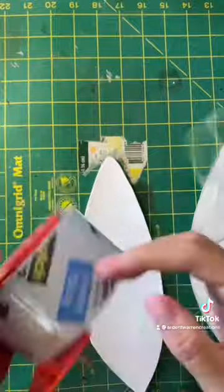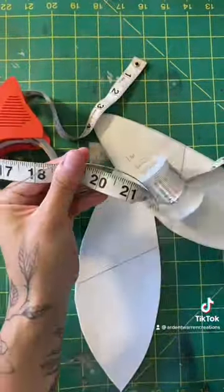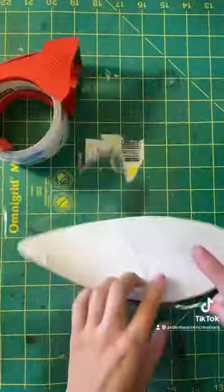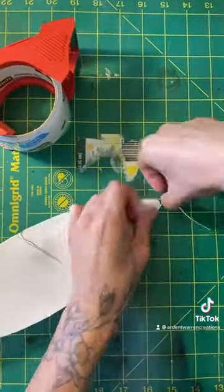I'll just use my regular method of using packaging tape and wrapping the wire around the perimeter. For these ears I use Beadsmith 18 gauge copper wire. Because the wire is so thin, I don't have to worry about making a bump in the middle. You can also just cut the foam into two separate pieces. And that's all there is to it.